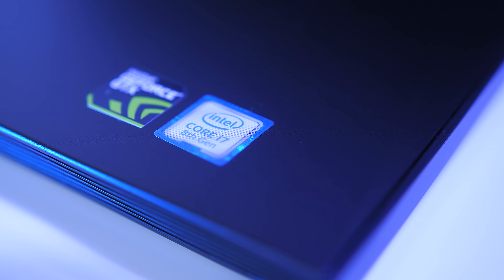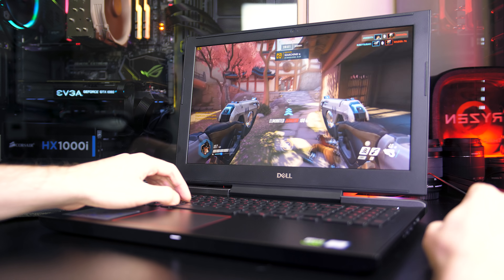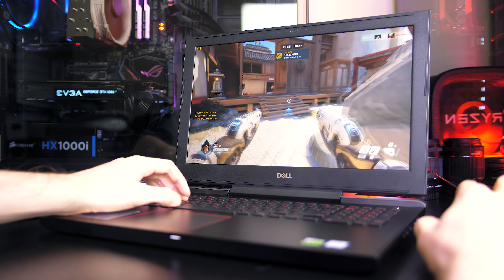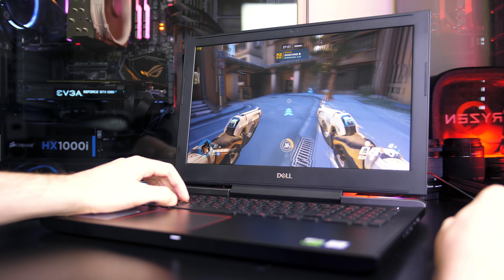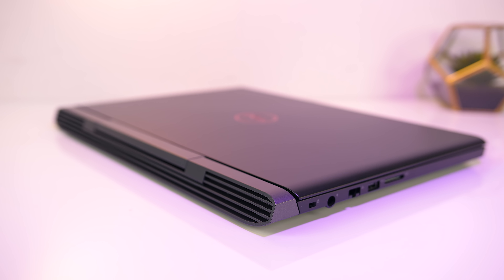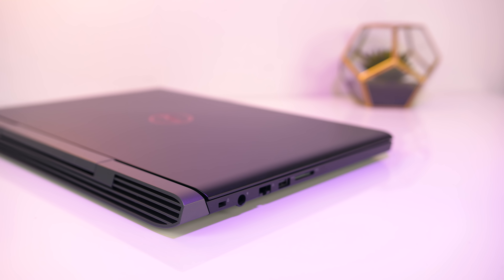As for the price, the G5 with these exact specs comes in at around $2200 AUD here in Australia at the time of recording, or about $1150 USD in the US when on sale, but this will differ based on the selected configuration as this is the top end model in the G5 series. Overall I think the price is pretty good — it's not too much more than the older Dell 7577 and yet has a better CPU. I'll be making a comparison video between the two in the future.